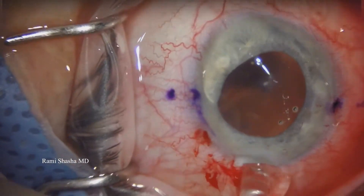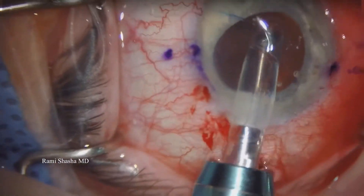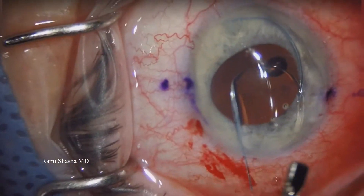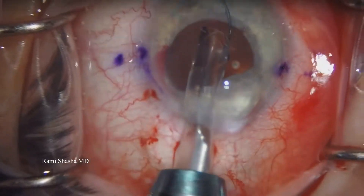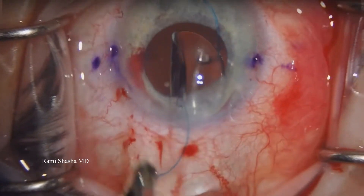Here I'm testing the three-piece IOL to make sure the haptics work. And interestingly, as I inject this three-piece IOL, I notice that the leading haptic has been cut, so I need to put in another three-piece IOL.